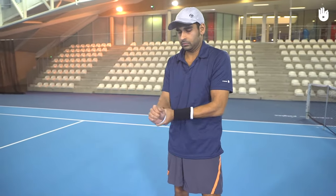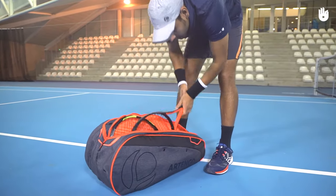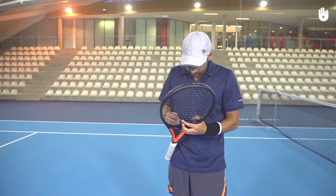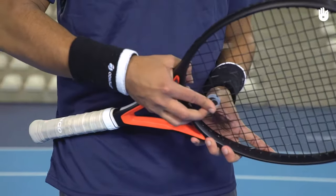The extra accessories. You could wear a cap to avoid the sun. Sweat bands help absorb sweat and prevent the racket from slipping out of the hand. You could also put on a vibration dampener.